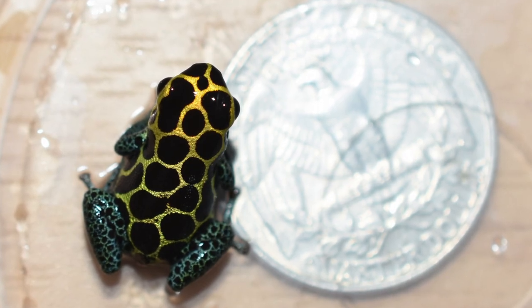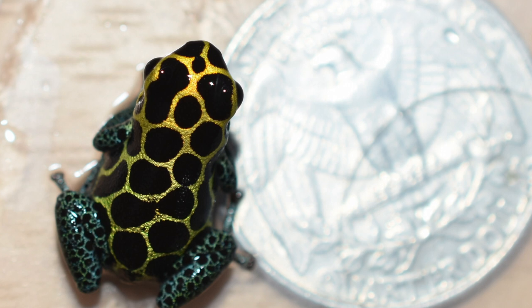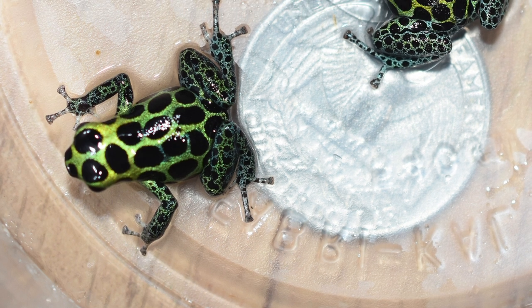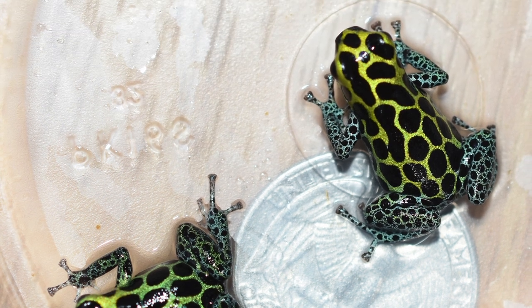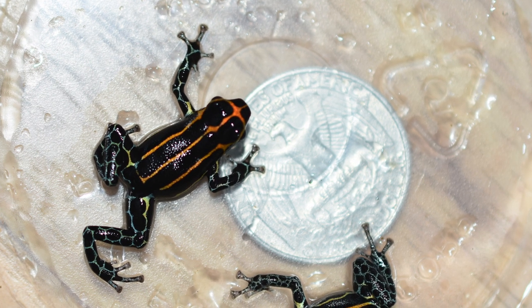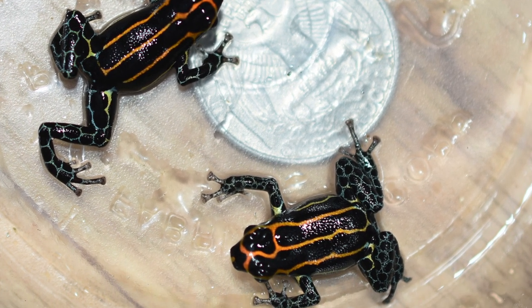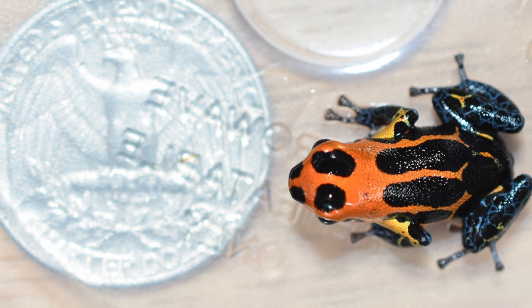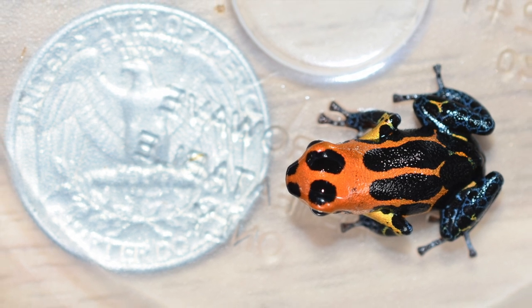The first thing I want to talk about is imitator size. As you can see from these photos, they're quite small frogs. As adults, they're going to be just under the size of a quarter — and these are all adult frogs in the photos. I generally keep these frogs in a male-female pair. Despite their small size, they can be rather aggressive, and I've had individuals stress other frogs to the point of the other frog passing away. They could be kept in groups in a larger terrarium, but I'd suggest keeping a very close eye on them.